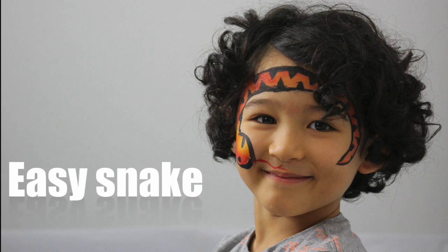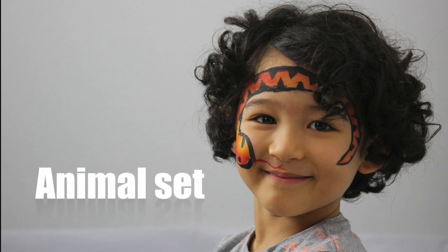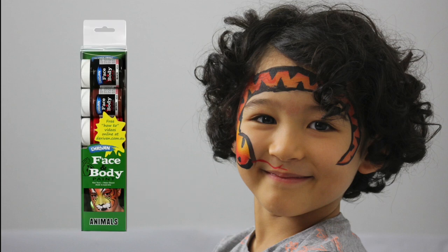Today we'll be painting a snake face paint design using the Derivan face and body animal set.